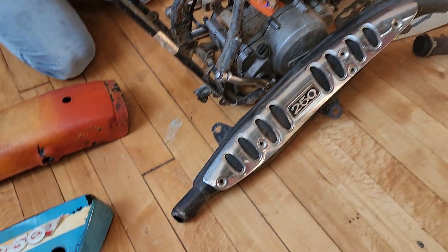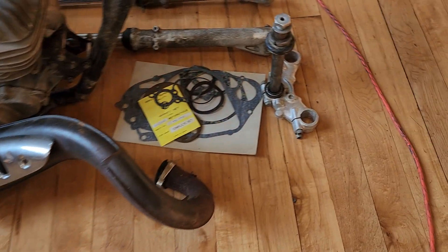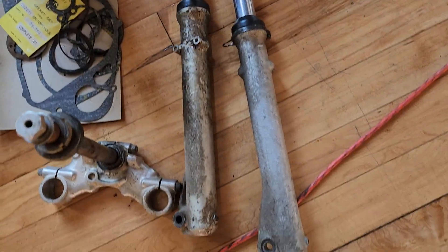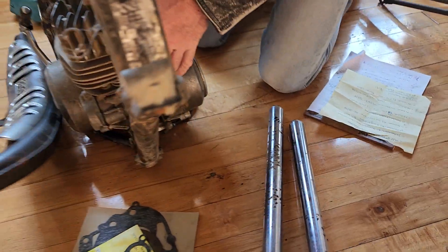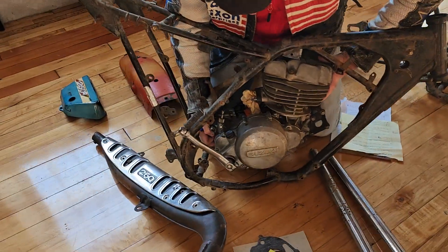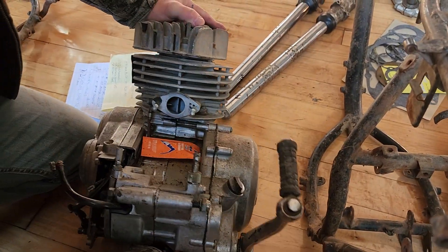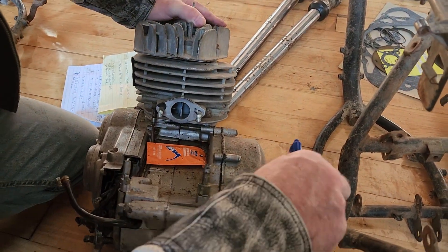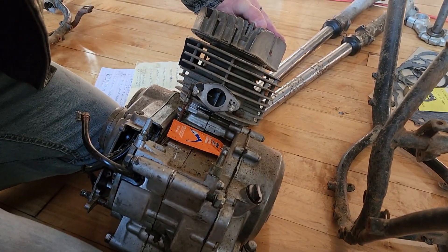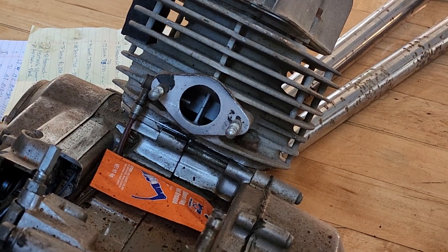You can see the exhaust is in excellent condition. The engine appears to be in pretty good shape too. It comes with a set of gaskets and also a set of forks. Looking down into the piston here, it looks to be in brand new condition. I don't know if he had rebuilt it or if it was previously rebuilt, but the piston literally looks brand new and it's got very good compression — it kicks over beautifully.